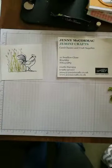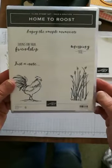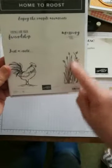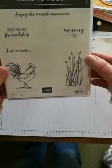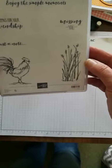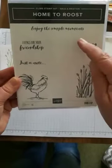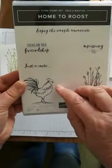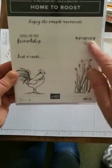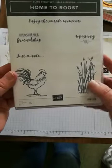Let me show you the stamp set we're going to use. As I said, this is a free stamp set you can get between now and the end of March. It has this lovely rooster design, these grasses — which could also be used to make flowers and lavender, especially if you colored the tops in with gorgeous grape or highland heather. Then we have these sentiments: 'enjoy the simple moments,' 'thanks for your friendship,' 'just a note,' 'missing you.' I like the style of those. That is the Home to Roost stamp set.